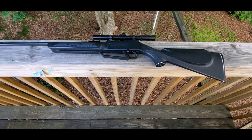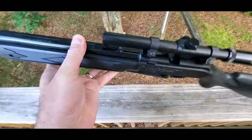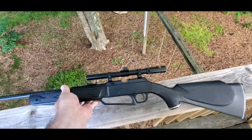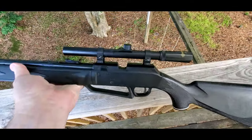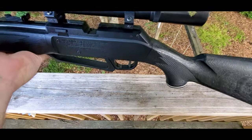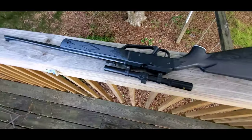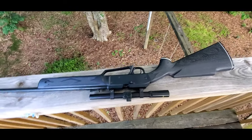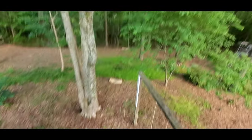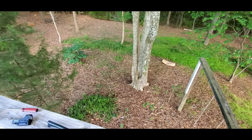This will probably end up being about one of the easiest installs you could ever have. All I'm doing on this one is on this Daisy Powerline 880 BB gun. It's got the scope that comes with it — the Crossman scope. The scope won't focus and it's very horrible at picking up any light. Shooting in the backyard in the trees is so dark that if I aim for something further out than about 10 yards, you almost can't even see it.